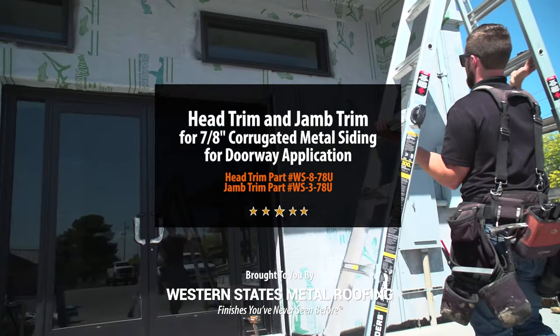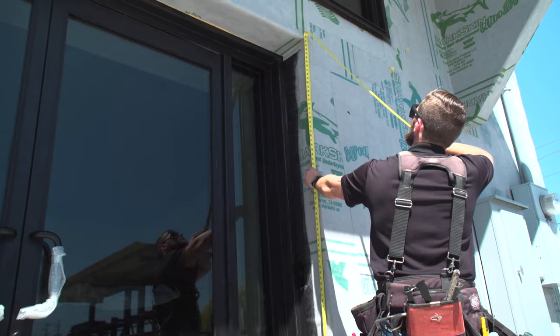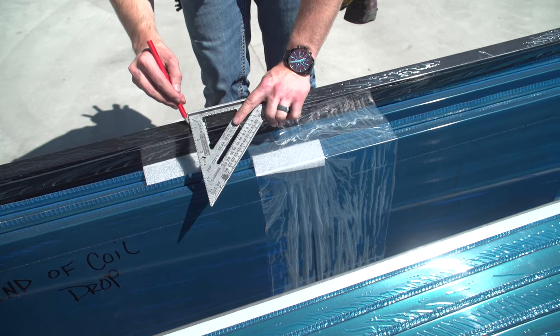When installing corrugated siding, chances are you will need to install trim around a window or doorway. This is done using either head trim or jam trim. In this video, we will go over the differences between the two and how to install them for a doorway application.